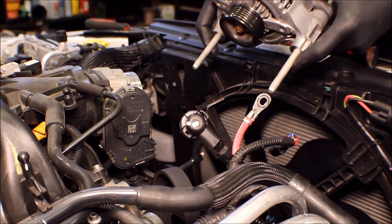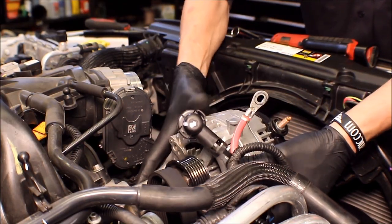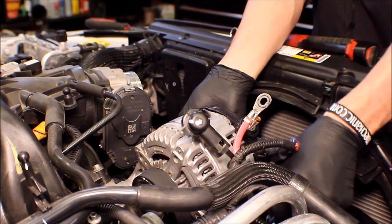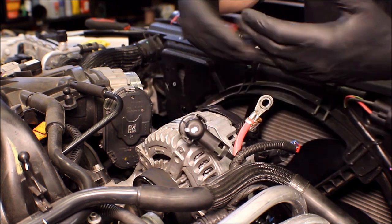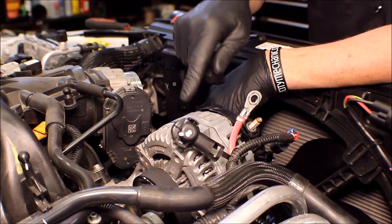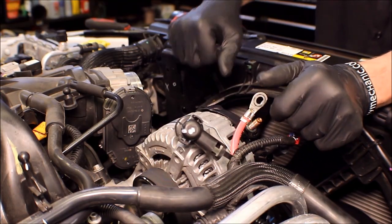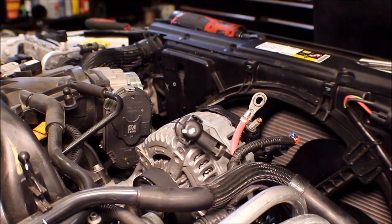Get the replacement alternator, run the belt around the top of the pulley, guide it through, and make sure it's positioned properly. Line up the 15 millimeter bolts and run them down. At this point, the rest of the installation steps are just the opposite of removal: reconnect the electrical connectors for the generator field circuit and battery cable, install the bracket with the 13 and 16 millimeter bolts, reinstall the serpentine belt with a gentle clockwise rotation to squeeze in on the shock, get the belt on and gently release. Then reinstall the air inlet assembly.